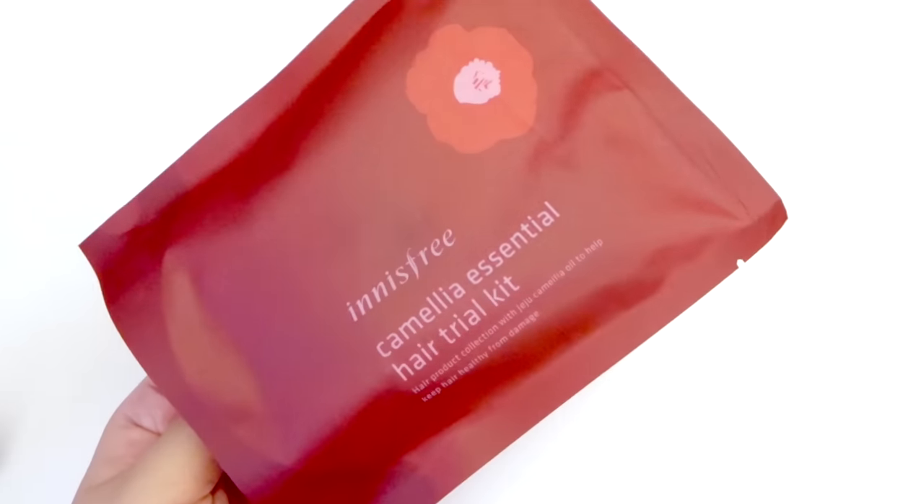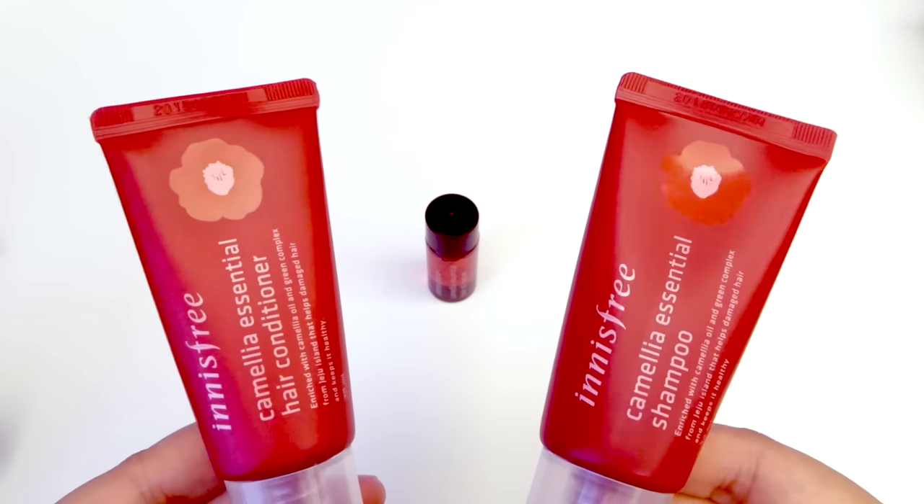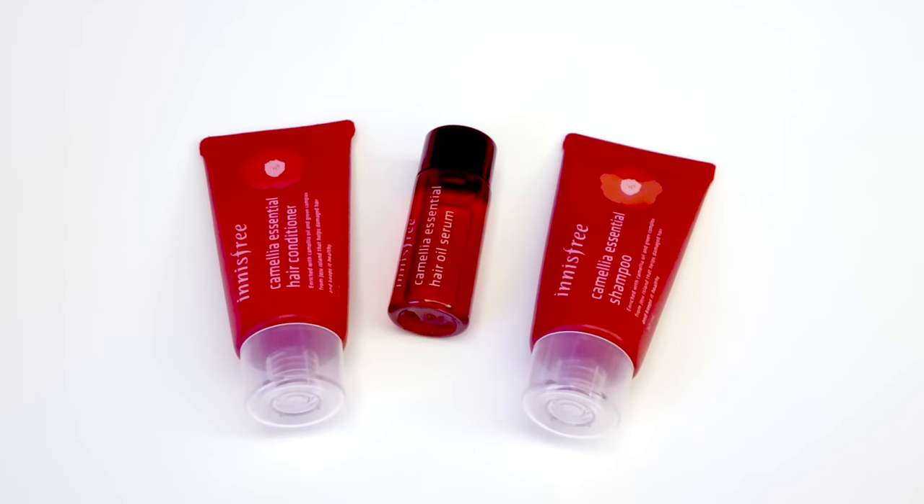The third item is the Camellia essential hair trial kit, and this one includes a shampoo, a conditioner, and an oil serum. I've never tried any of Innisfree's hair items before, so I'm excited to try this one as well.